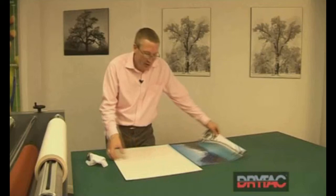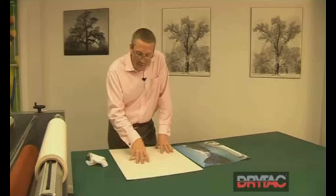We'll now show you how to mount an image down onto a coated board. This is the pre-coated board that we've shown you earlier how to do, which is the double-sided mount or the software mount.